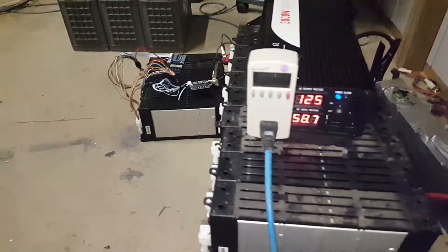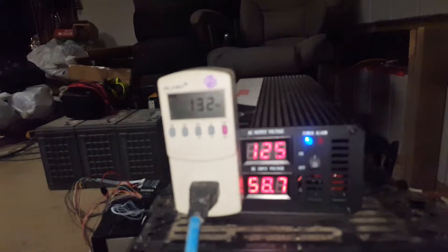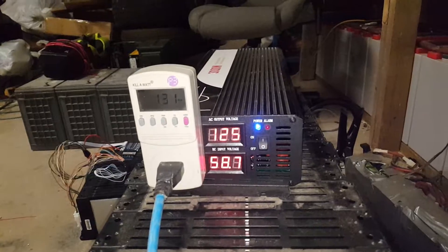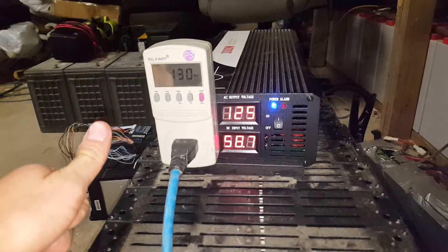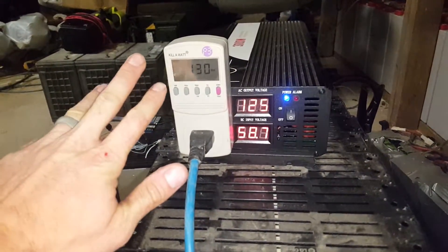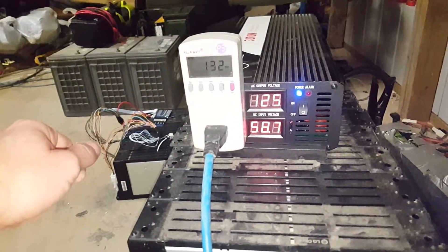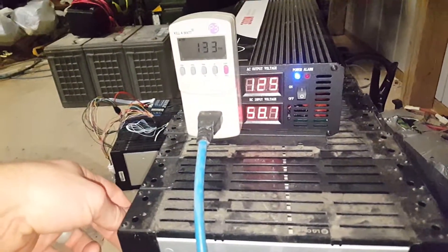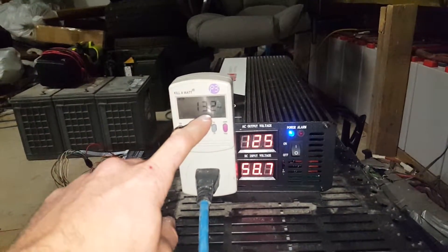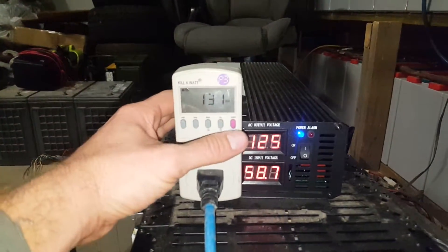With my testing so far, I'm using the same things as always inside the house: my Alienware laptop, Asus laptop, a computer screen, a projector, a bar fridge, and whatever else is plugged in and charging. It's only taking 130 watts right now, but this is pretty continuous throughout the day, and with the fridge cycling on and off it takes quite a bit.